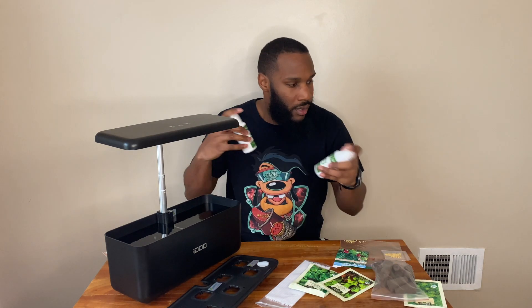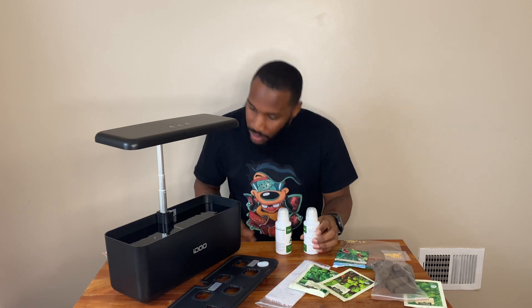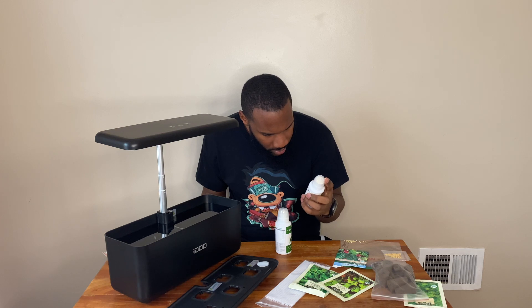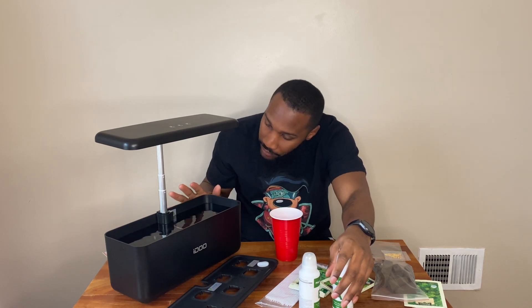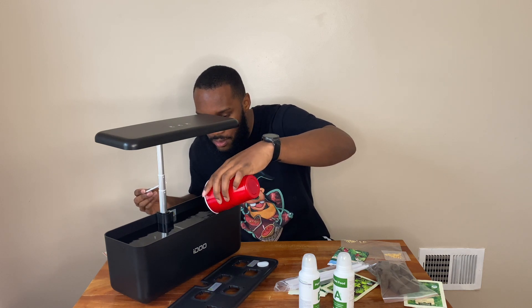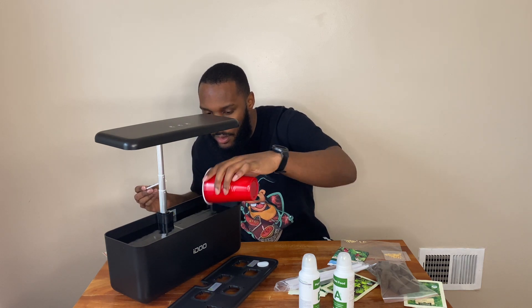Now we got that started, you have to actually take the plant food. It's five milliliters per liter, so for a five-liter system I have to put 25 milliliters of each plant food inside the hydroponic system. Stir it up, shake it up, then pour it inside.